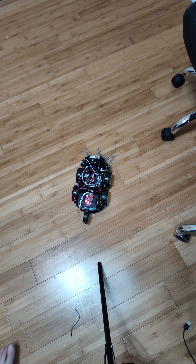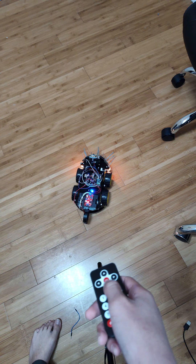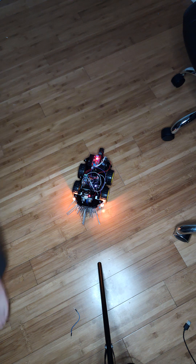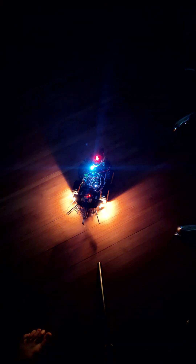Finally, we have headlights. Let me turn off the lights — there we go. It's actually pretty bright. The camera, of course, makes it look brighter, but they're actually pretty good brightness.